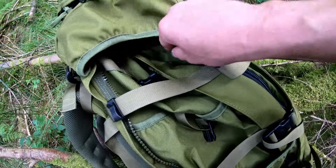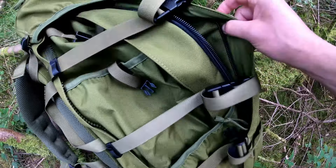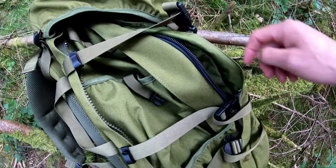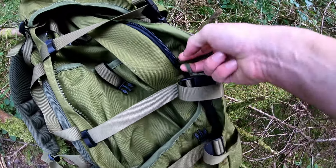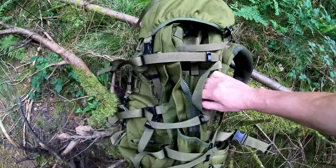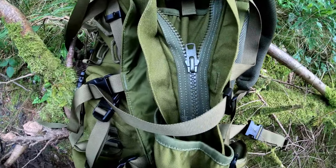On the outside of the hip belt it's nice and robust with a bit of cinching to pull it in. It's got a carrying handle with cinching on top, same as the last one. The side pockets are the same — they will fit the Carrymore SF 75 litre because they're the same company. There's a very generous pocket on the side, same on the other side.